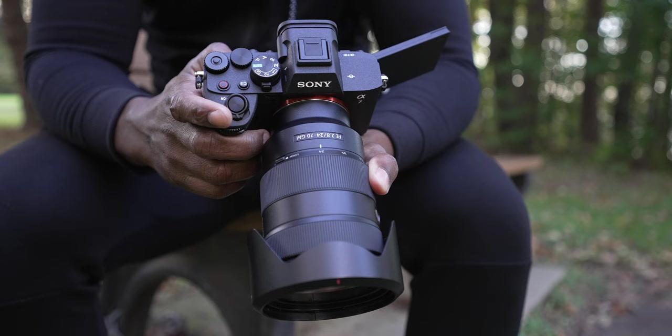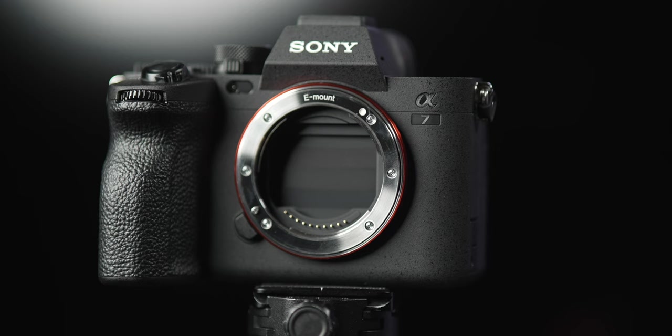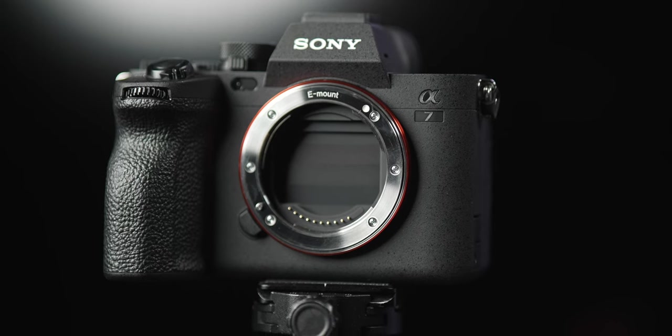I'm going to show you how my camera is set up. It's important to say that this is just how I choose to set my camera up, but you can customize your camera however you want. What I hope to do with this video is just give you some inspiration. Let's get right into it.